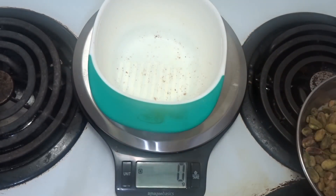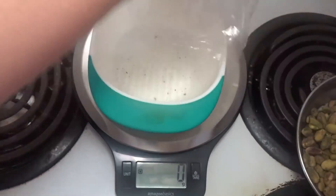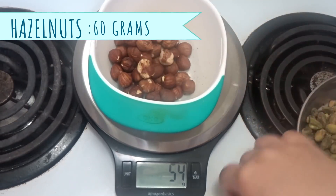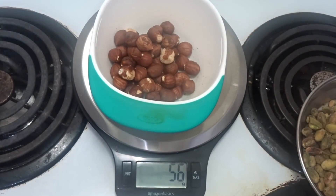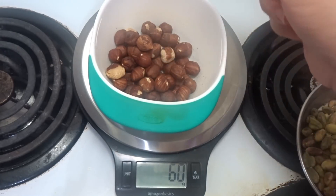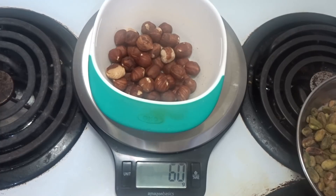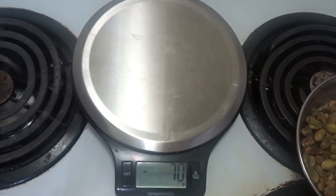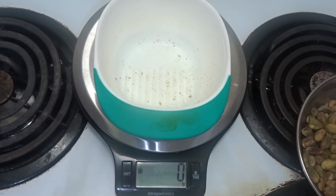Now I am going to add hazelnuts — this is optional. I am using 60 grams. If you don't have hazelnuts, you can skip it. If you want to add them, you can find a link in the description.